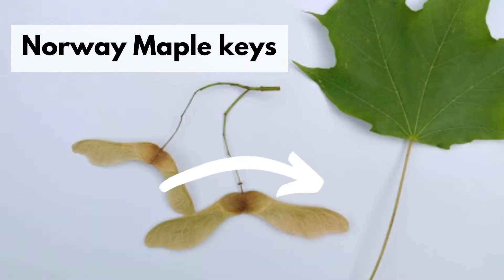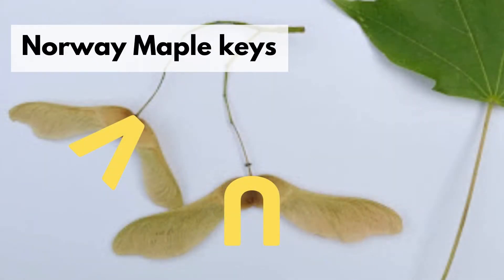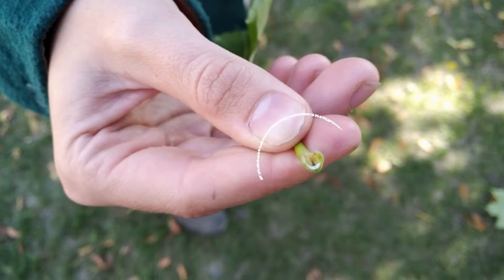Norway maple keys tend to look like they are doing the splits, while other maple keys create more of a v-shape or u-shape. If you can take a leaf off, you will notice a white substance — a milky sap — at the base of the stem.